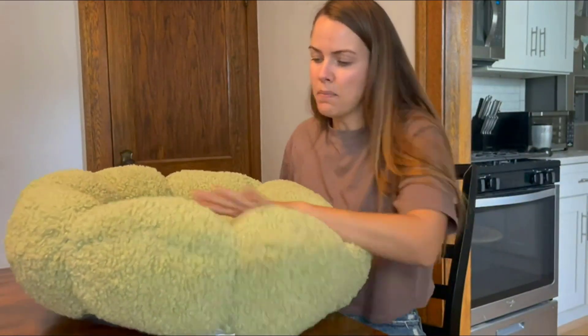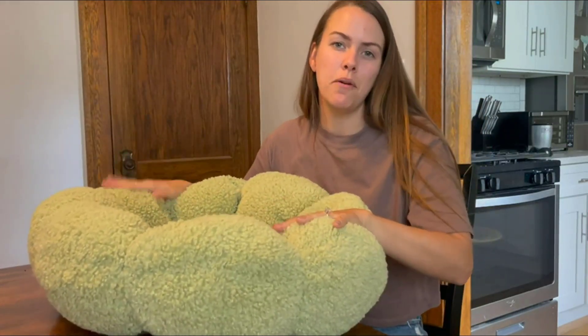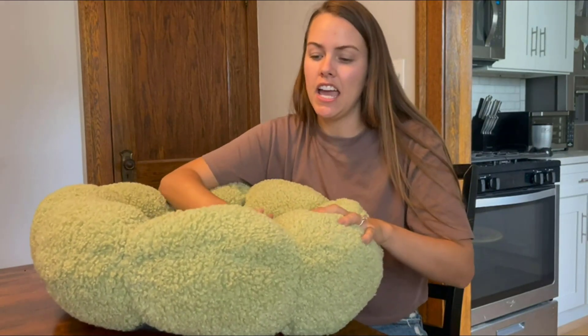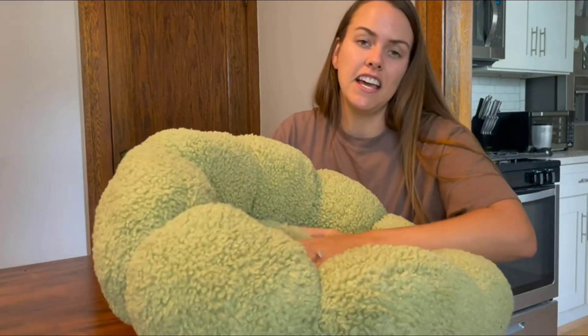I have a smaller size bed in a green color here. My dog is a Boston Terrier. When you want to wash this bed, make sure you are washing it on a machine low setting and air drying it, so it retains its fluff and stays nice and soft for your pet.